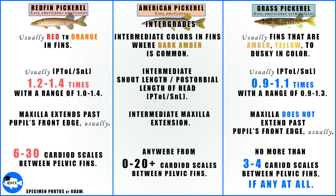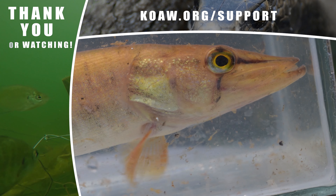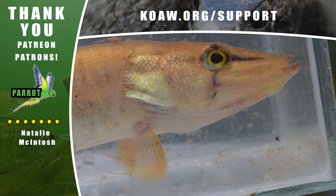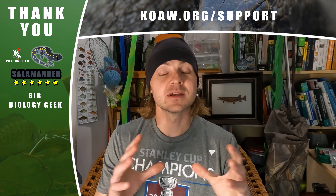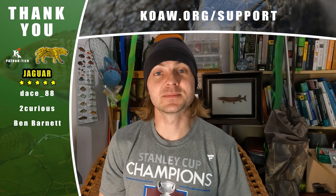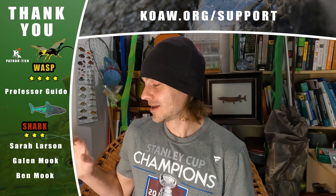It's quite possible that the redfin pickerel and grass pickerel ranges have expanded since Crossman examined this 50 to 60 years ago. I also put fishing tips on each of the individual species pages on the website. Fish responsibly, and good luck.